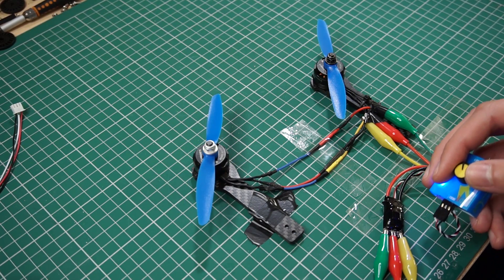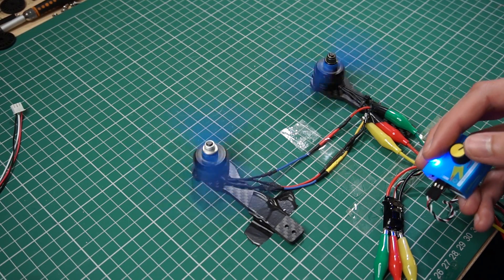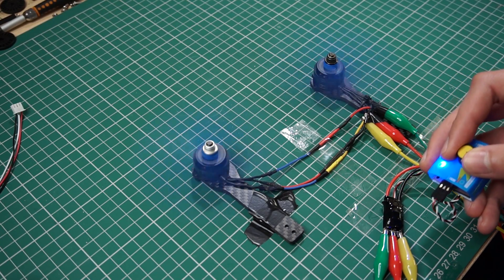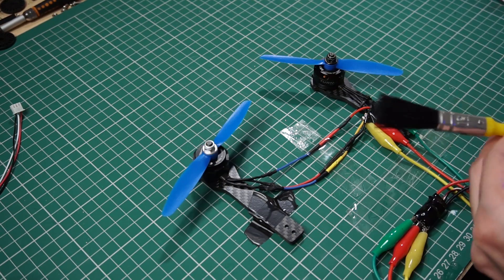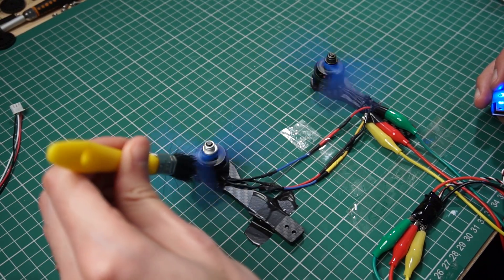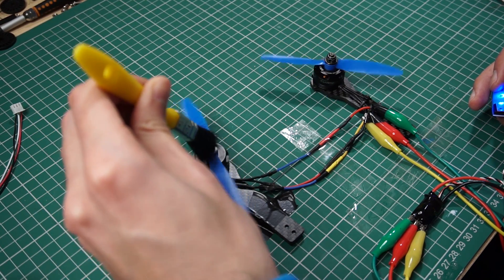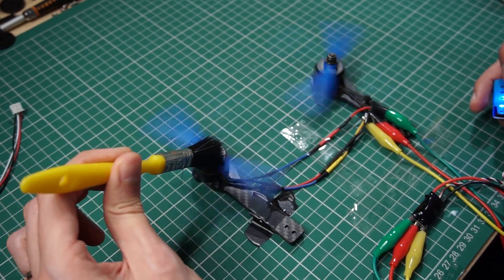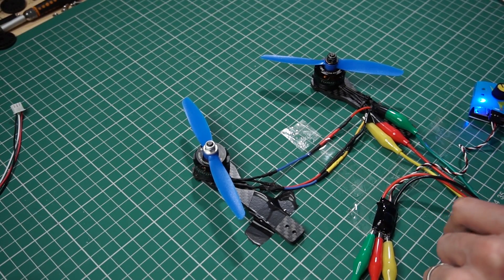That's quite impressive — both work without any problem, or that's what it seems. But actually each motor is not working at its full potential, and that's one of the reasons why you should avoid using one ESC. Now I want to see what happens when I stop one motor. I'll use a brush to do that so I don't hurt myself. And as you can see, when I stop one motor, the other also stops, because of the theory we talked about earlier.